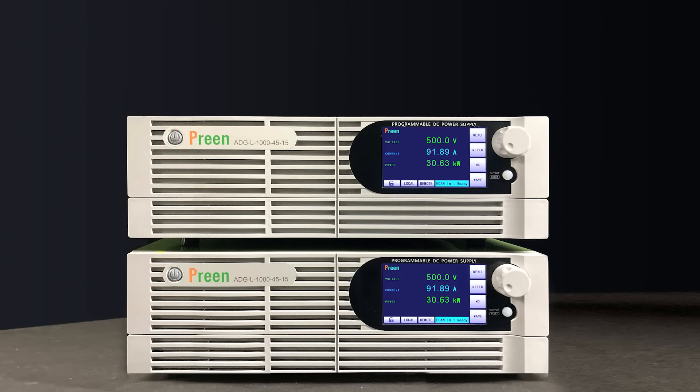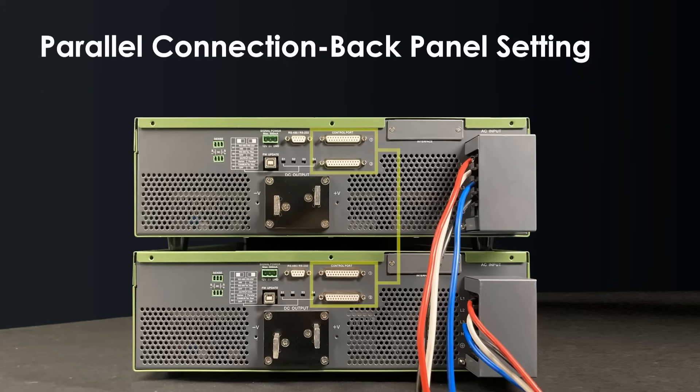Now we will demonstrate the parallel connection using our ADG-L-1000-45-15. Each ADG-L has two control ports. Users can select any of the ports freely and use a DB25 cable to connect two machines.